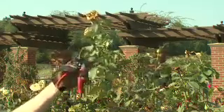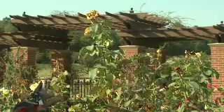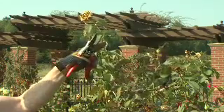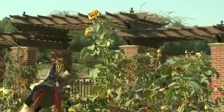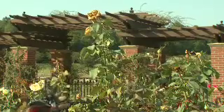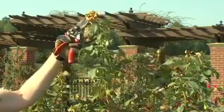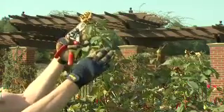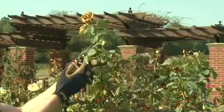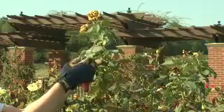We also want to go far enough back into the plant that we have the ability to produce a nice strong stem, so we may go a little bit further than the first five-leaflet leaf. It depends on how healthy the plant is and how we want it to grow and rebloom. So you will hear to go down to at least the first five-leaflet leaf, but in this case, in order to produce a nice stem for a new bloom, we want to go a little bit further than that.